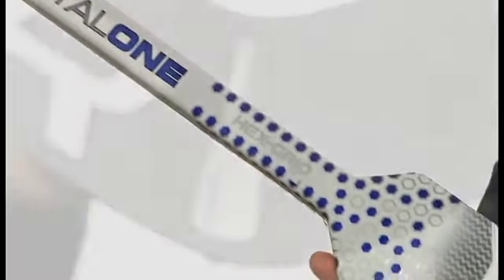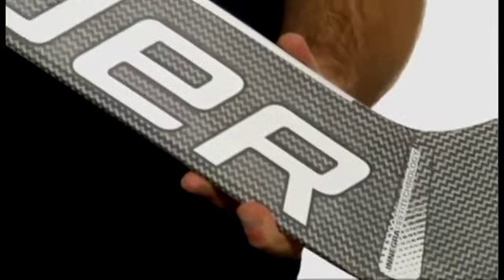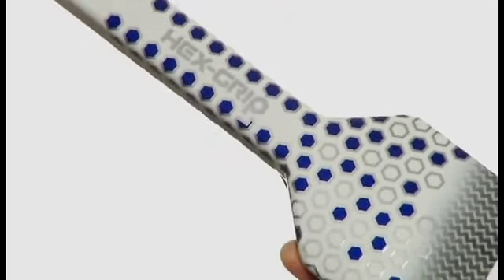The Total One is a fully composite goalie stick featuring a negra fiber technology in the paddle area with carbon reinforcement, giving it a lightweight, durable performance. The Total One also features a hex grip to give goalies comfort and control during saves.